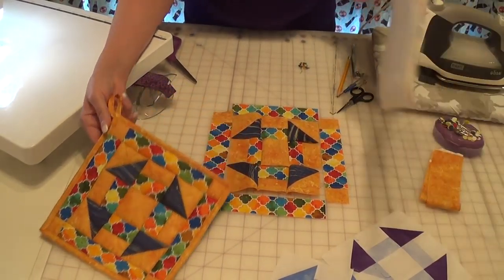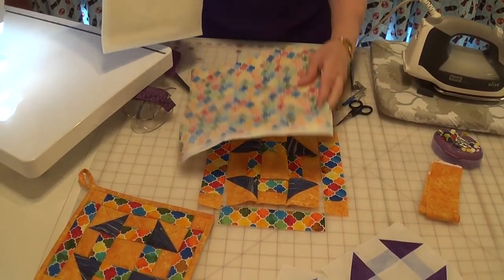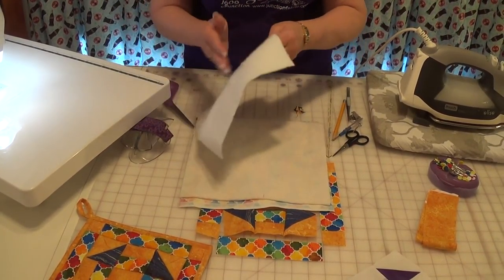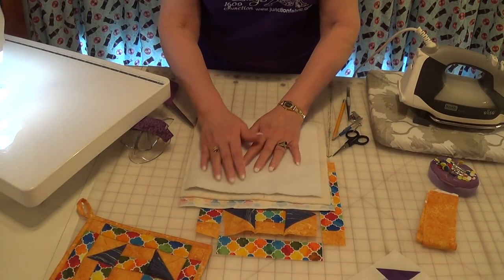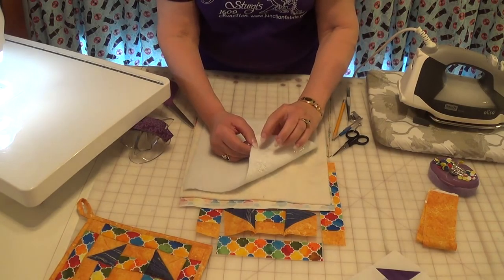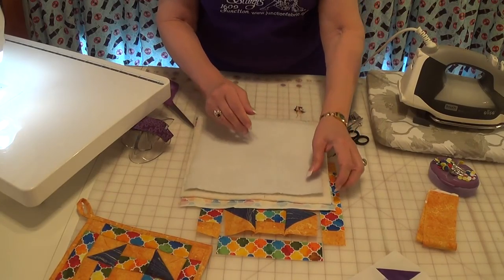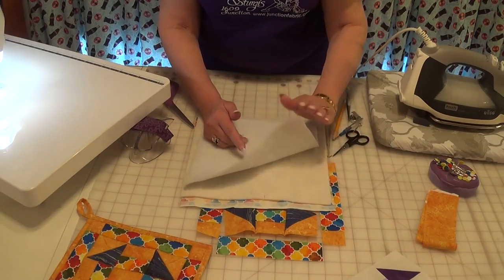To finish it, I have a backing fabric — all of these are cut larger than what I need. I go through a lot of my scraps to get my battings and my insulbrite. The insulbrite acts as a nice extra layer; it's got a metallic element, so you cannot put it in the microwave. You can use one layer of insulbrite, or three to four layers of cotton or a combination.